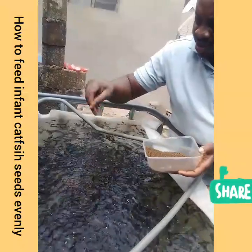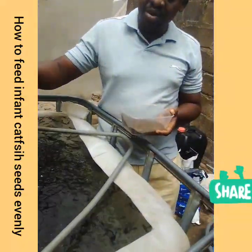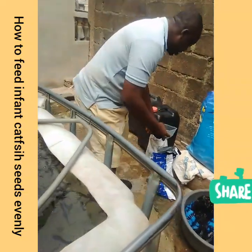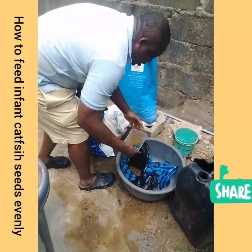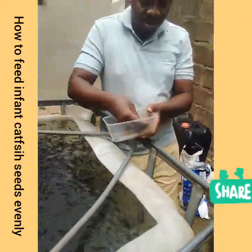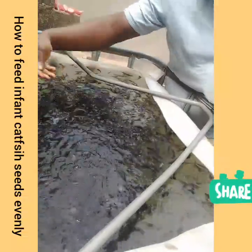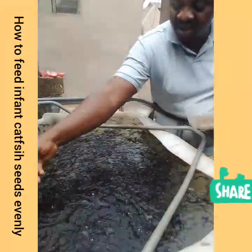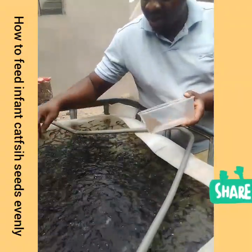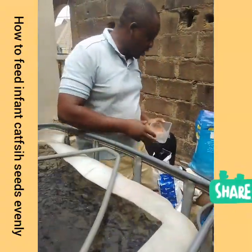Now it's left for the last batch. This is 1mm size of stretching. Feeding them again with 1mm size means those fish of the fry size will still see their own portion of the feed to feed with.